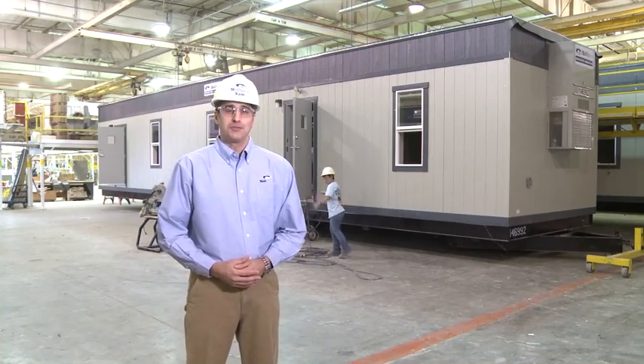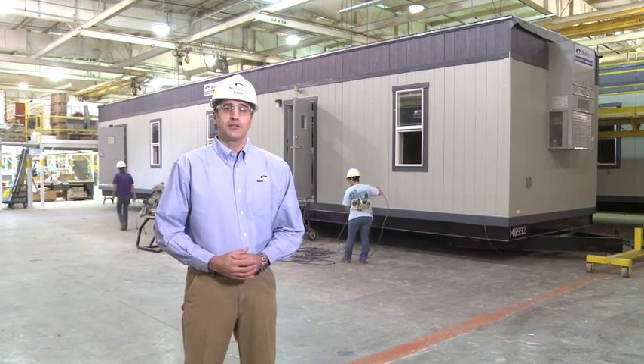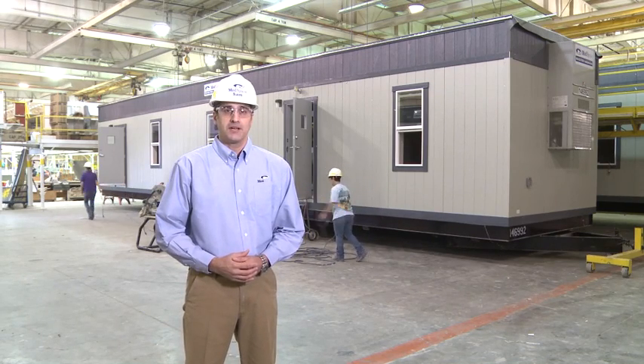Thanks for joining me. I hope this was helpful in demonstrating the value and quality of the modular prefabrication process.